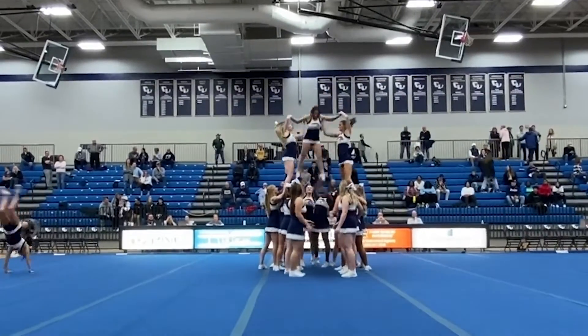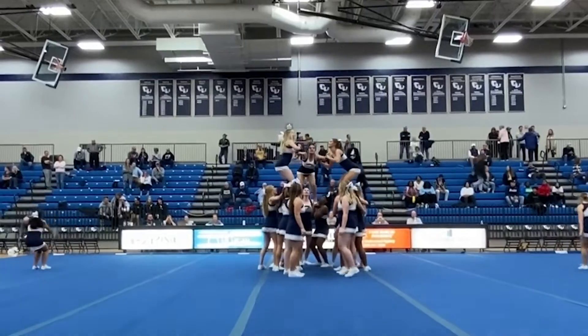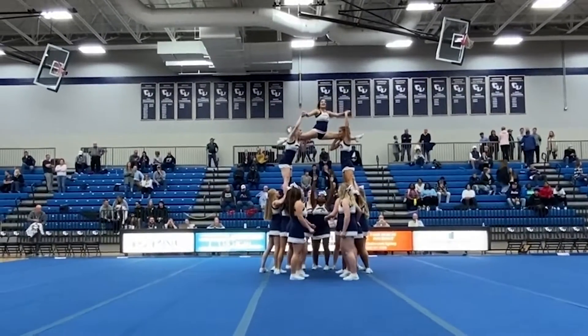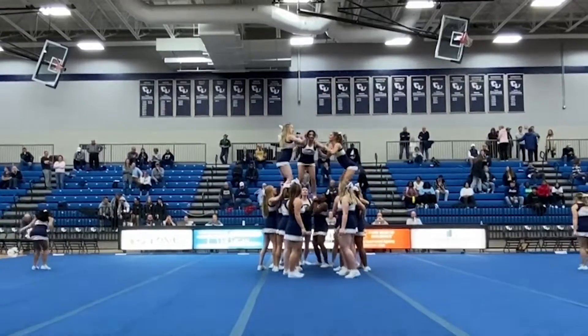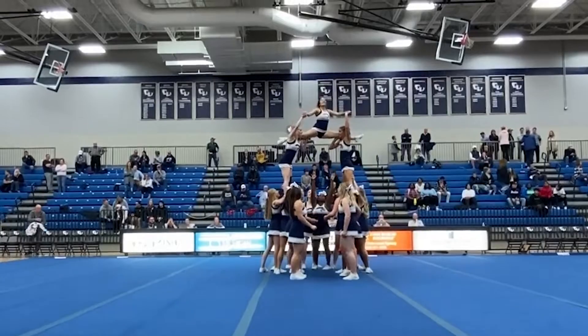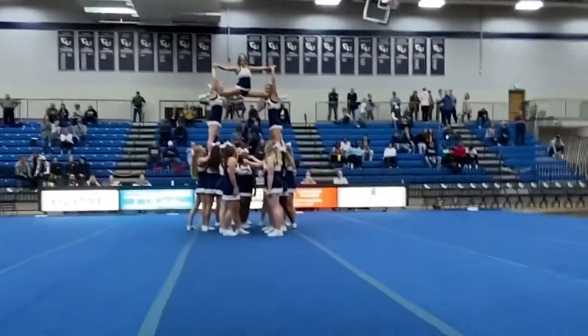It's really important on any of these pyramids that every single person has a job to do, and if one person is not doing what they need to do, the whole pyramid will come down. So it's a lot of teamwork, a lot of strength and effort, and it's just a lot of fun.